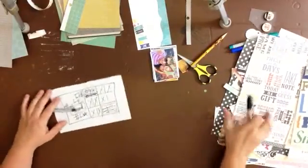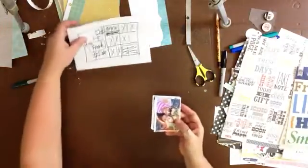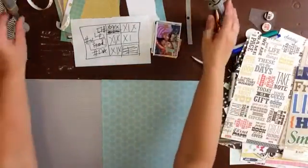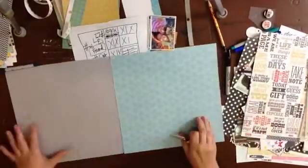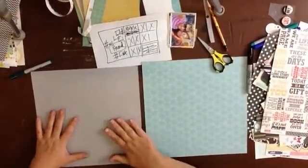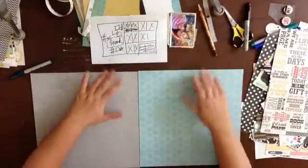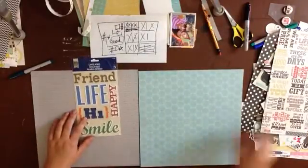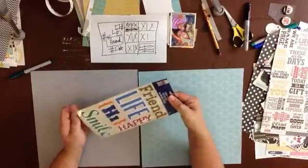I do have some supplies already out, and I also have some wallet-size photos already cut up. I have two kind of general background papers. I've messed with the order of things here and now the place where I'm scrapbooking — I just need to move it. This is going to be my left side and this is my right side. This is a pack from Little Yellow Bicycle.